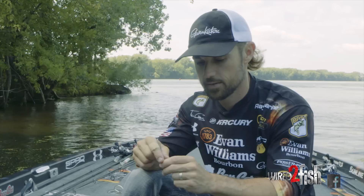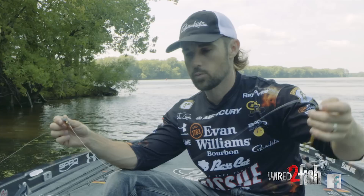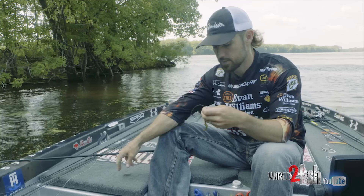Then we come down to the leader — 14-pound Shooter is a really good leader. This one's about two-and-a-half to three feet long. I'll have it anywhere from 18 inches if the water's kind of stained or I'm fishing around current, up to three or even four feet if the water's real clear or it's post-spawn. It's something you've got to play around with a little bit.